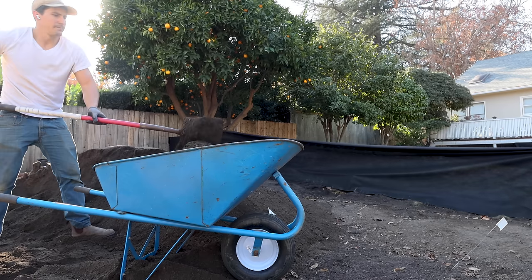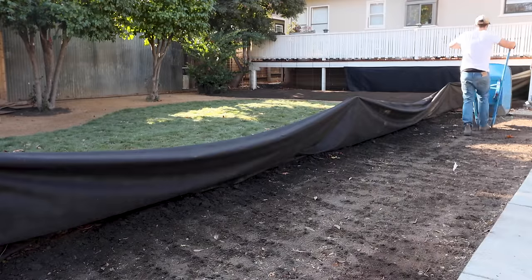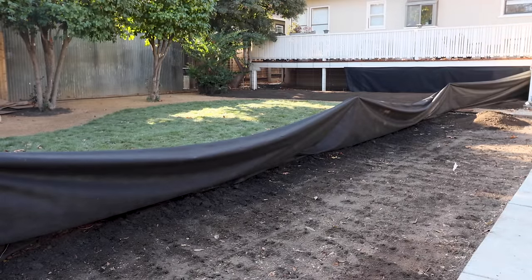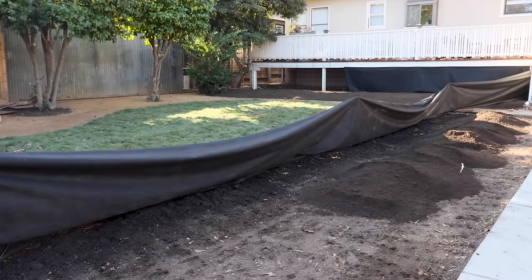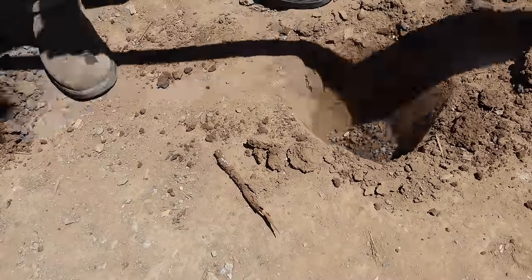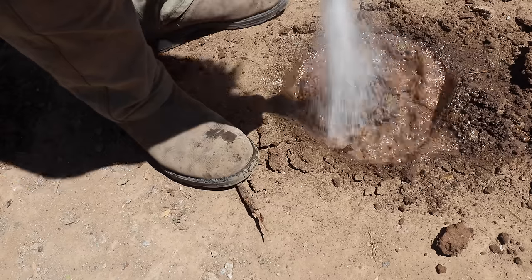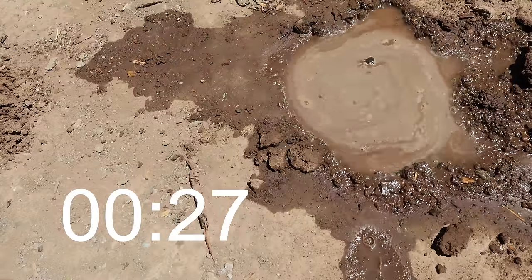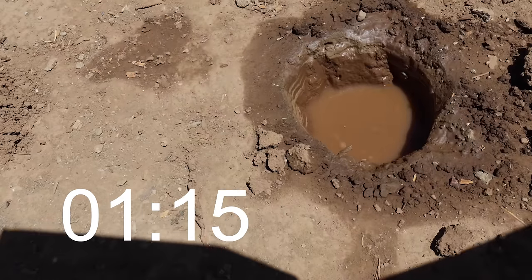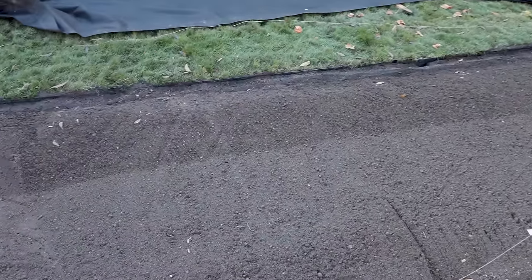It all starts with the soil. My goal was to improve the composition and drainage of my heavy clay soil by building it up with a 50-50 mix of compost and loamy topsoil. One way to determine whether you have poor drainage is to dig a shallow hole, fill it with water, and wait. After an hour, if there's still water in that hole, you have poor soil drainage that should be improved before planting fruit trees.